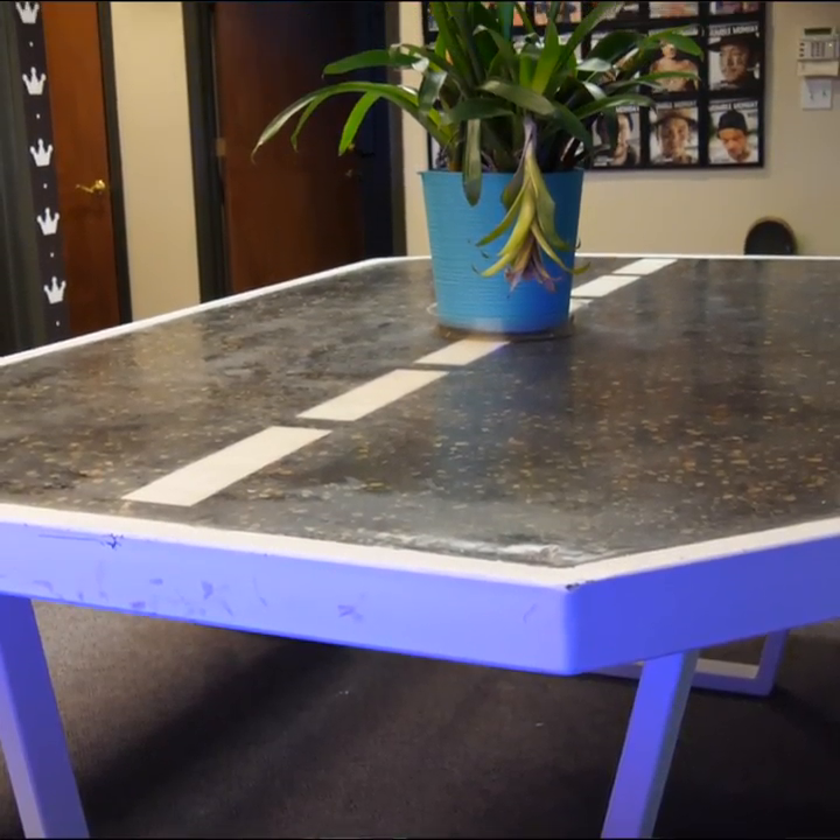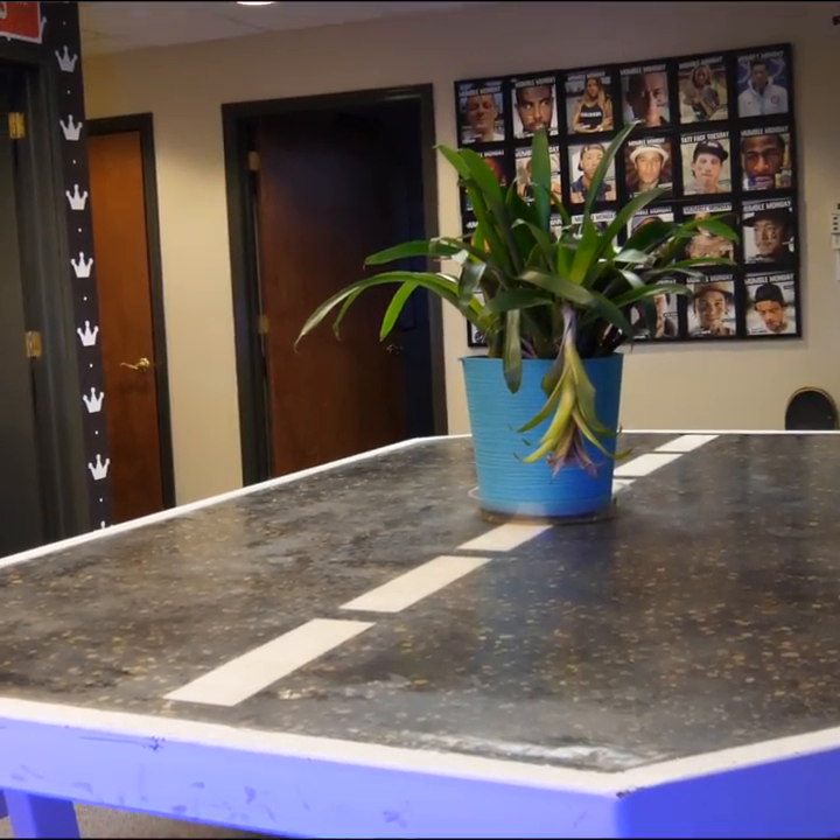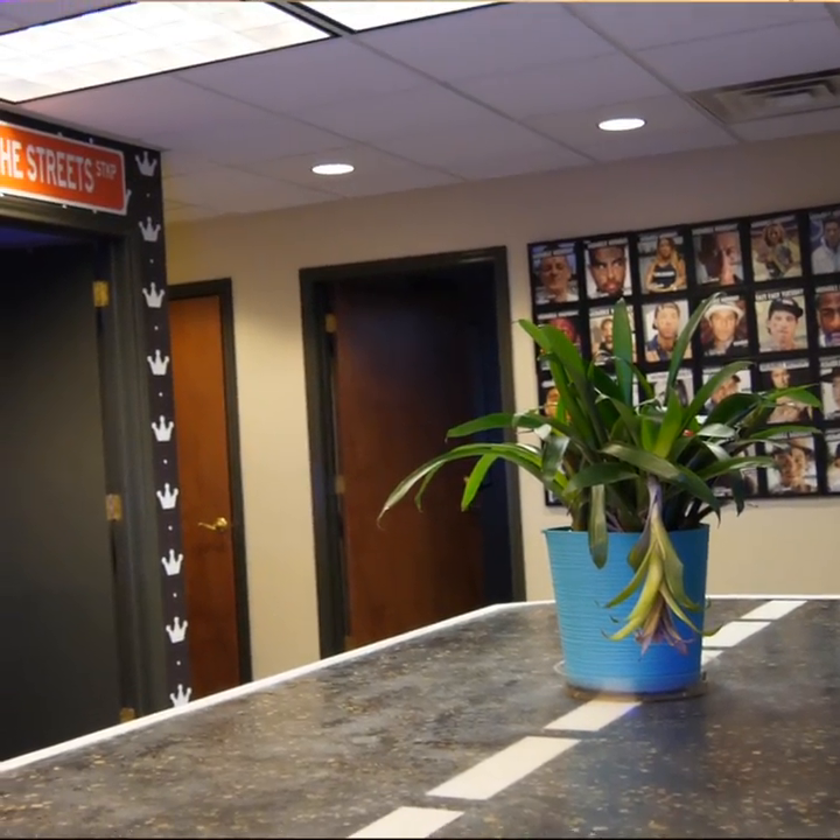Brent came to us and asked us to make him a table. So we had the unique idea to create a table that was mimicking what the asphalt of the street would look like. I wanted something tough and durable that we could actually take outside and actually skateboard on the material. So let's see how it was made.